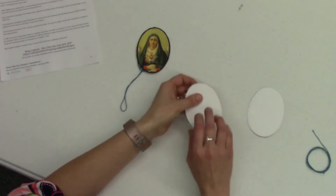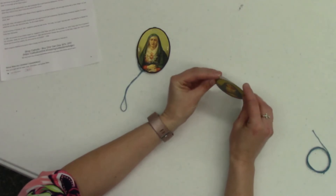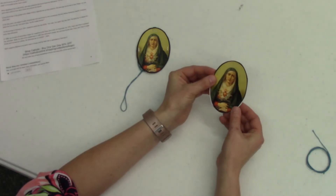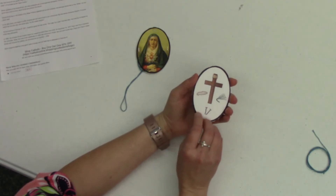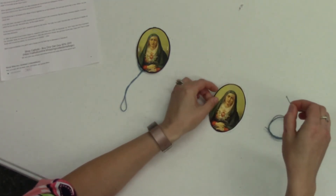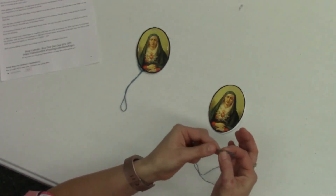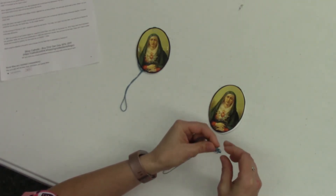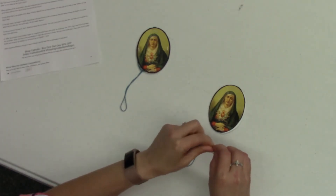Once you get all of your pictures and words written, stack them all together and we're going to seal it up. On the front you're going to see your picture, and on the back you're going to have your cross. We're going to take our cord and it will become our necklace. You can tie a little knot down here at the bottom — that'll help keep the string in your oval when you staple it together.